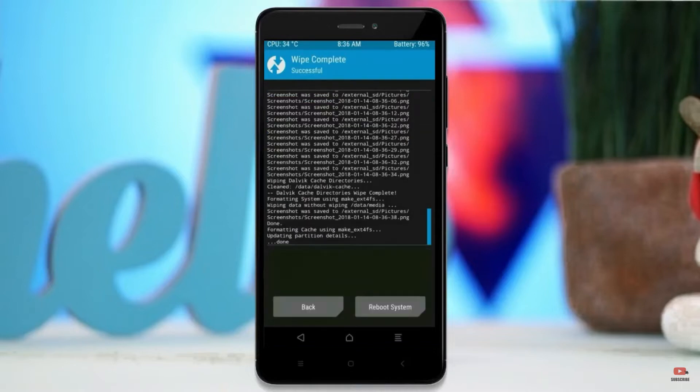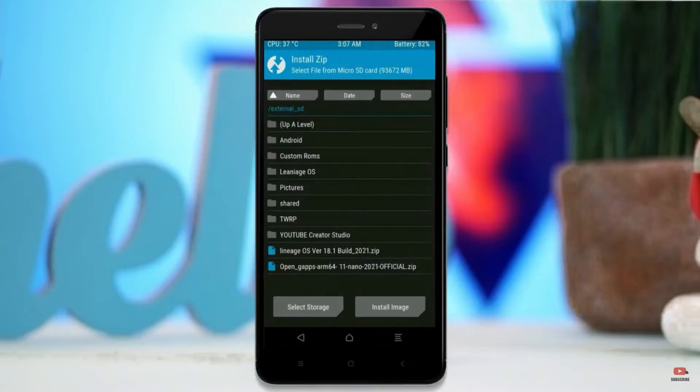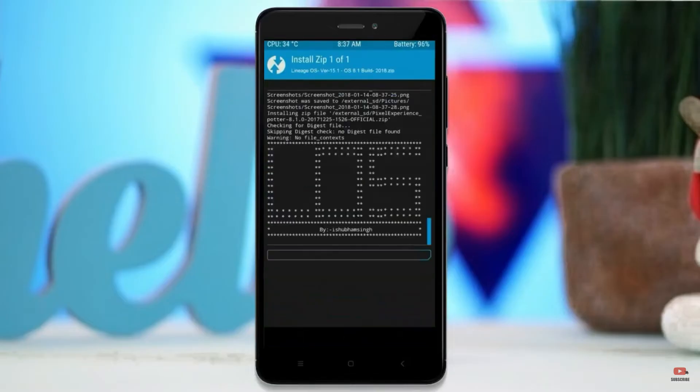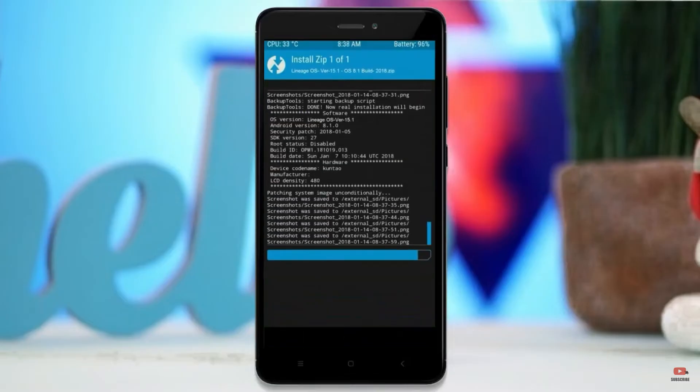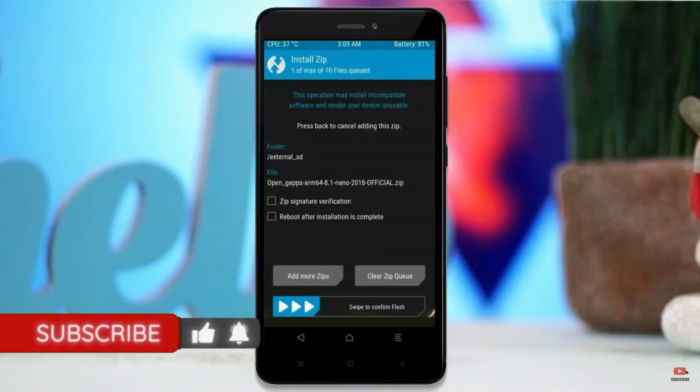We need to go here to install the ROM. By pressing back, you may find install. Select Android 11. Here I have provided the latest version of the custom ROM and GApps which are suitable for your device — please find them in the description below and download. After selecting the Android 11 ROM, swipe right to install. Click on back, select GApps, and after selecting, swipe right to install.